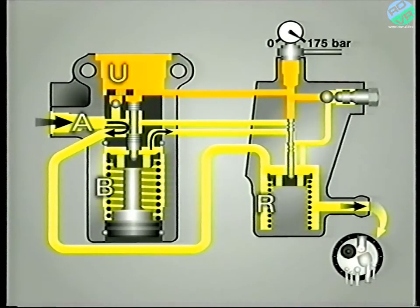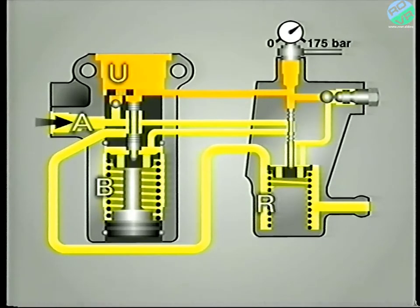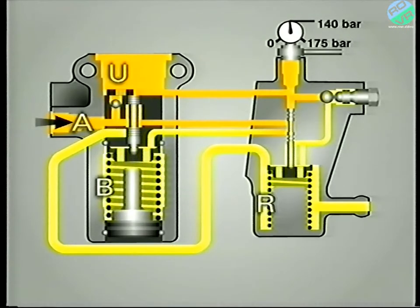As components within the system consume fluid, the pressure in chamber U decreases. In turn, the pilot valve moves up under the action of its spring — it initially closes the return orifice to R, and then connects chambers A and B together. As the fluid consumption increases, the pressure in chamber U drops further. As soon as the force created by the pressure in chamber U becomes lower than the force of the main valve's spring, the valve moves and closes the return line to the reservoir. There's no noticeable click when this happens, but you may be able to hear the pump start to work again as it delivers pressurised LHM into chamber U, and the whole cycle begins again.